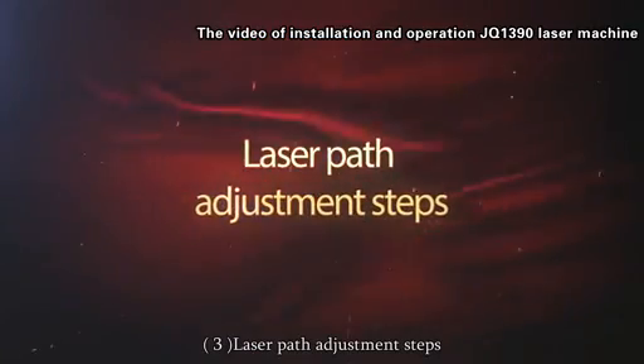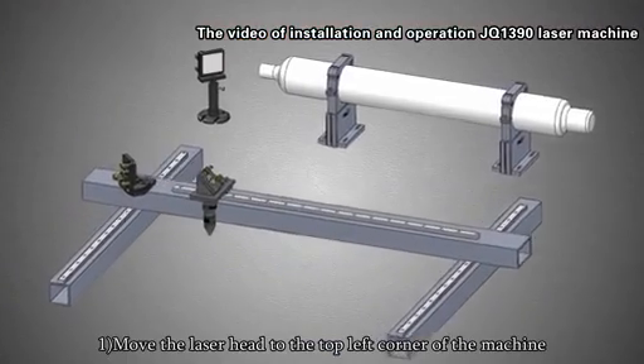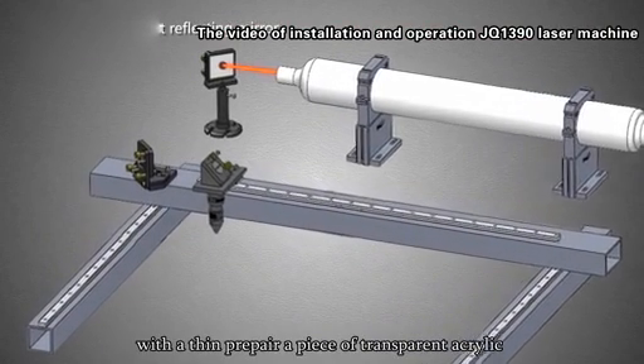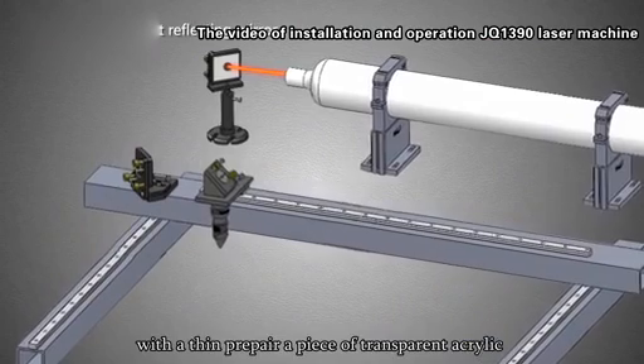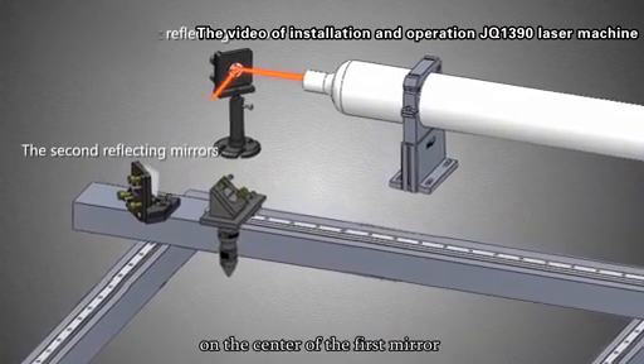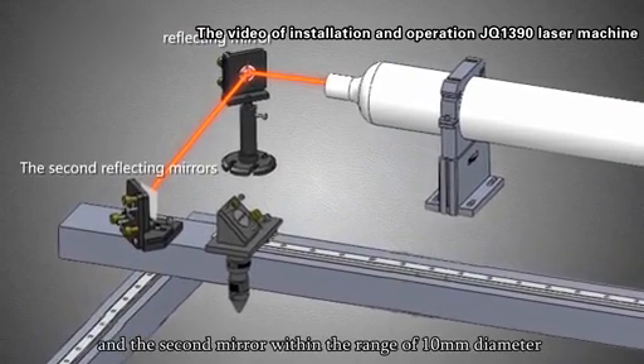Laser part adjustment steps. Step 1: Move the laser head to the top left corner of the machine. Prepare a piece of transparent acrylic and press laser to test whether the laser shoots on the center of the first mirror and the second mirror within the range of 10mm diameter.